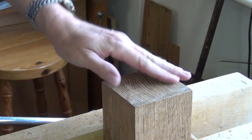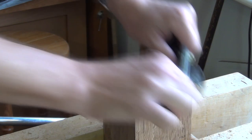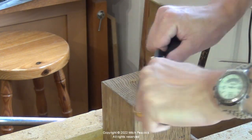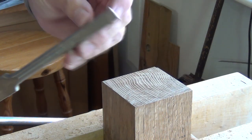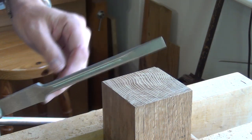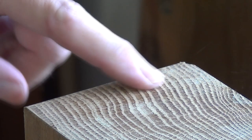Other options are to scrape. You might reach for a scraper plane like a number 80. You can see how that is perhaps easier to use in this circumstance than the larger jack plane. If you don't have one of those, you could use a method often referred to as a blunt chisel. You can also use a screwdriver with the end prepared nice and square, so those front two edges are nice and sharp but at about 90 degrees. Hold it at the right angle and you can take shavings — that is actually shavings coming off there. And that gives you a lovely polished finish.